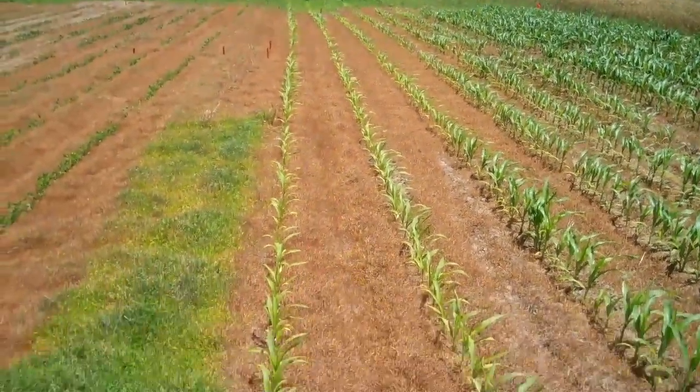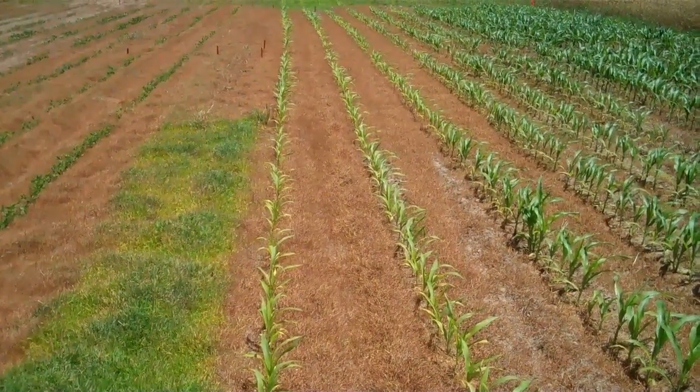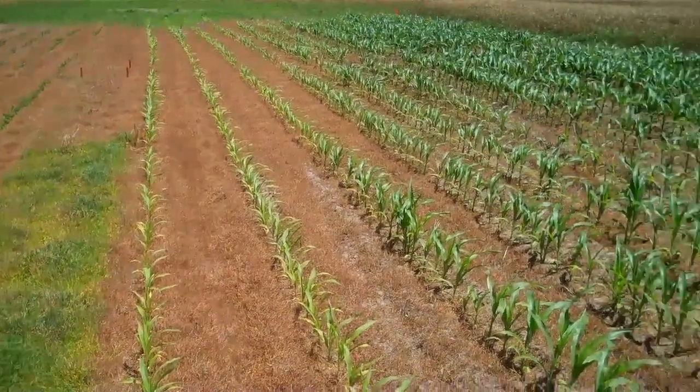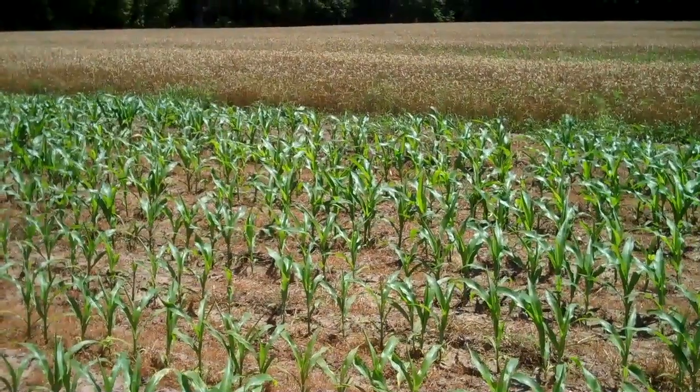You can see right in front of me we have corn that is small and yellow where no lime was applied, and if we go on over to the other side of the plot we can see significantly larger and much healthier plants.